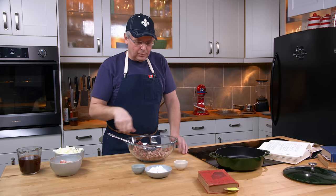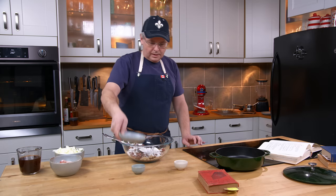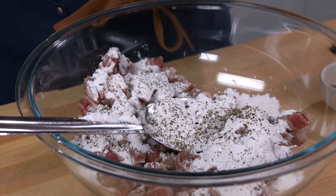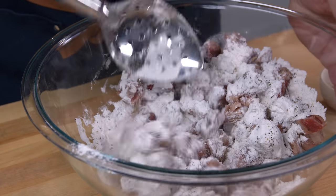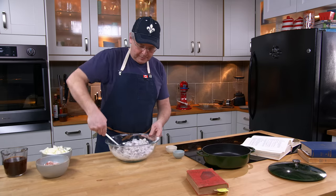I've got beef in this bowl, and to that I'm going to add flour, because I'm supposed to toss it with flour, and salt and pepper. So there's the pepper, and a little bit of salt. We'll just toss that together, making sure that the beef is completely coated in the flour, salt, and pepper.